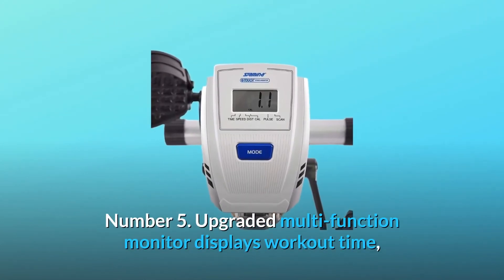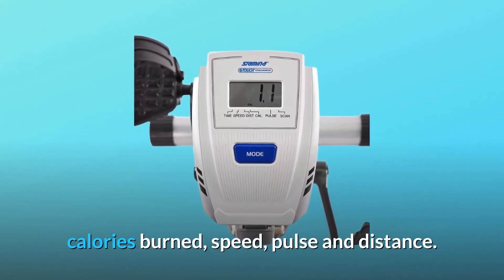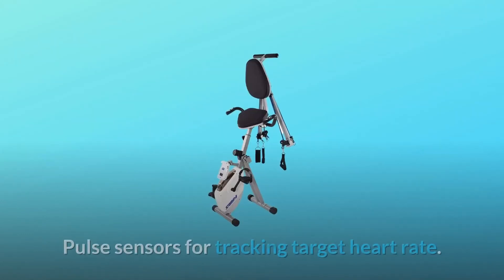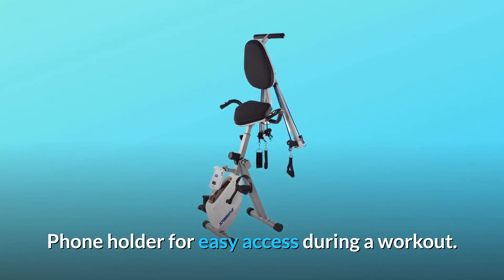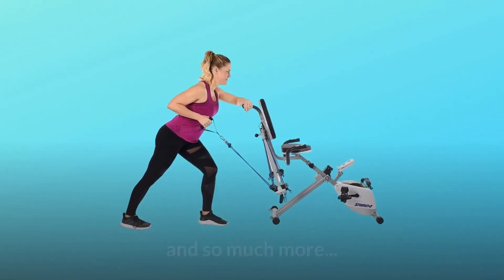Number 4: Eight levels of easy-to-adjust, quiet and smooth magnetic biking resistance. Number 5: The upgraded multi-function monitor displays workout time, calories burned, speed, pulse, and distance. Scan mode for all, pulse sensors for tracking target heart rate, a phone holder for easy access during a workout, and a wide cushioned seat and backrest — and so much more.